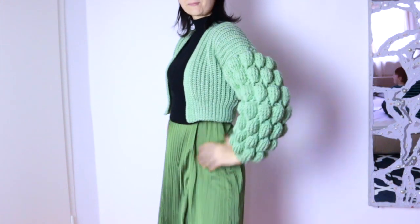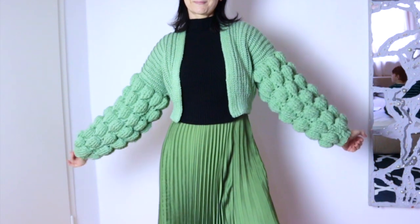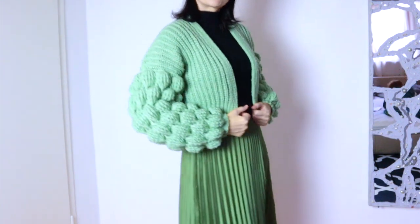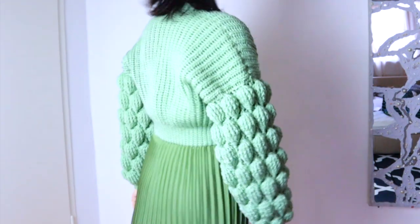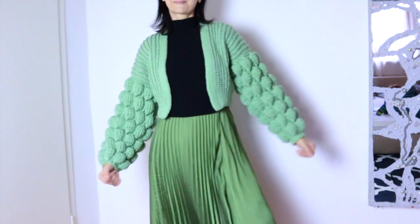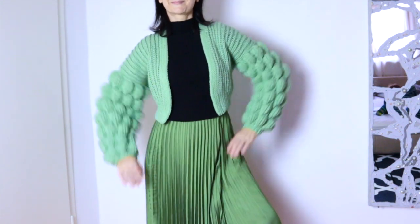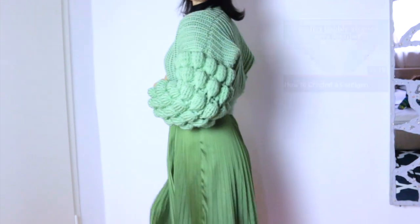Hello and welcome to the continuation of the bubble sleeve tutorial. In this tutorial I am showing you step by step how to crochet the bodice of this cute cardigan. The written pattern is available on my website, link in the description box, and the tutorial is in size S. The video tutorial for the sleeves can be found linked at the top right of this video and also in the description box.